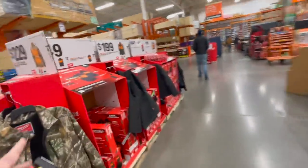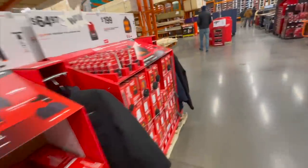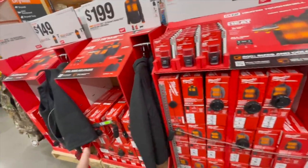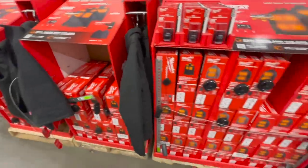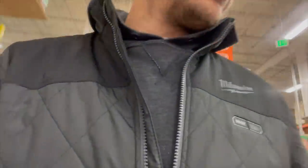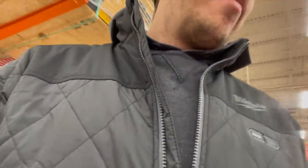M12 heated gear — get them while you can, they will sell out. Good luck finding the size you want because the medium and small ones go fast. I'm wearing my M12 heated gear now — it's actually my winter gear. I love it and I want to get the new Access jacket.